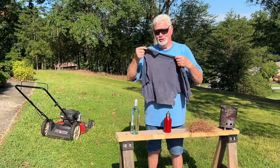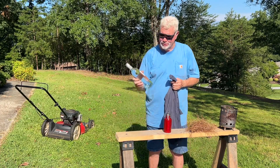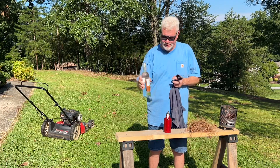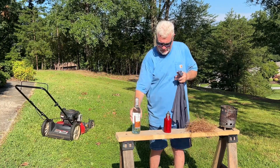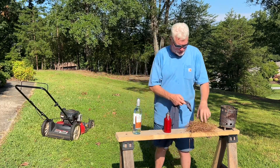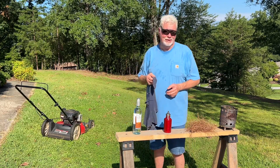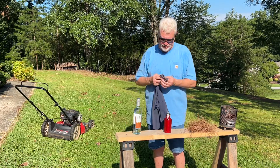We're going to take a piece of this t-shirt, saturated with ashes, and solar ignite it with this wine bottle that I found probably two years ago on the walking trail. It has that great shape for solar ignition, and once we get it started, I'm going to stick it in these pine needles and just let the wind blow it into flames. That's the way it's supposed to work. Let's see how it turns out.